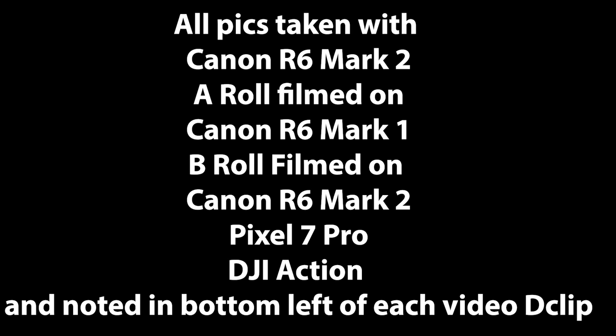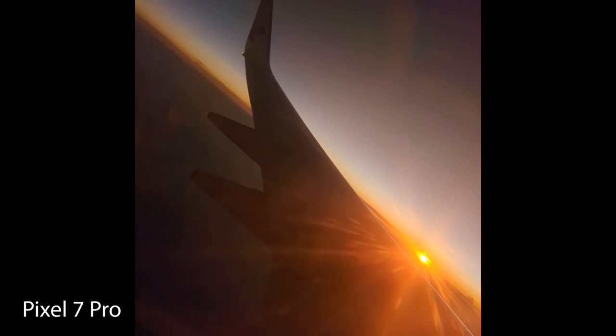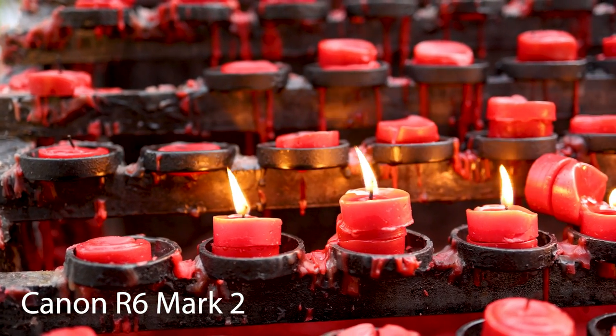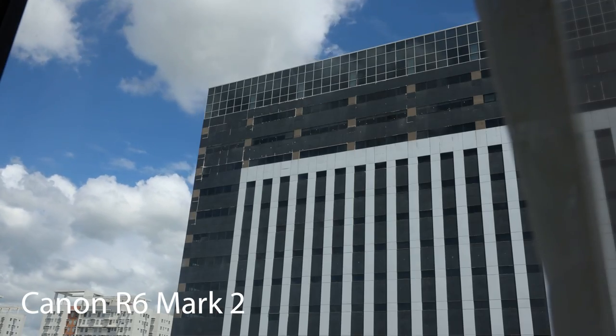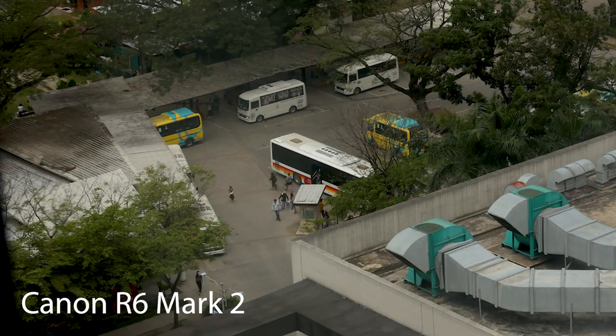G'day ladies and germs, Conor here from Cdubs Media back with another video. Today we're doing my review of the Canon R6 Mark II. I just spent 10 days overseas with this camera doing street photography for the whole time and absolutely loved it — not only the holiday but using the camera.